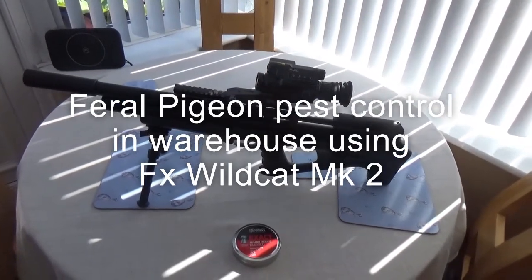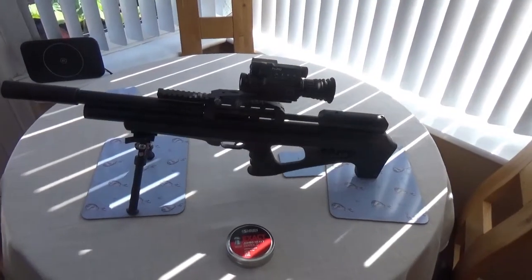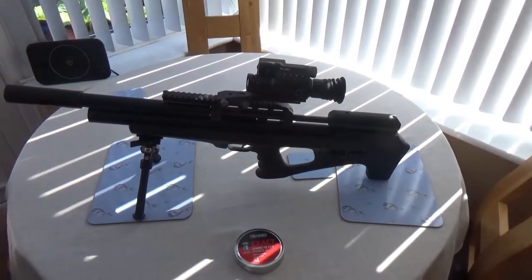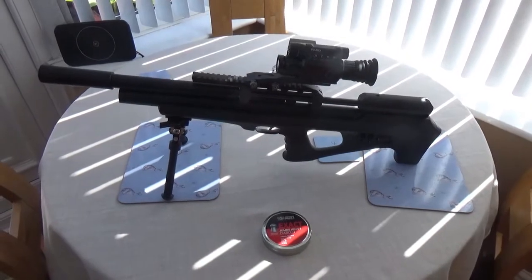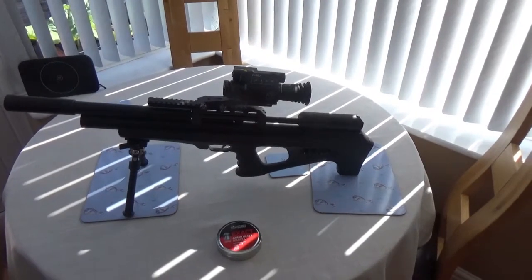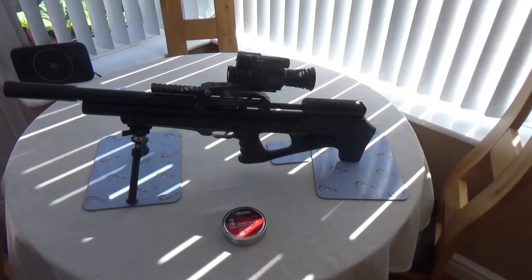Hi everybody, how you doing? Zitman here. I'm getting permission tomorrow — the manager of this factory, I've got to know him very well. He's a nice guy, does a bit of shooting himself but he hasn't got any air rifles. They're having trouble with pigeons all over the machinery, making a right mess. So he's asked me if I can go. He said not for me to name where it is, which is fair enough, and he doesn't mind footage of the actual shooting but not of the factory workers.